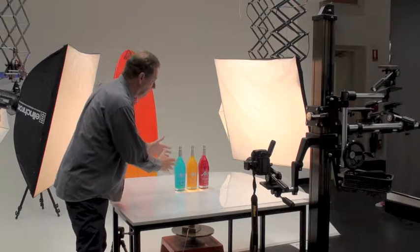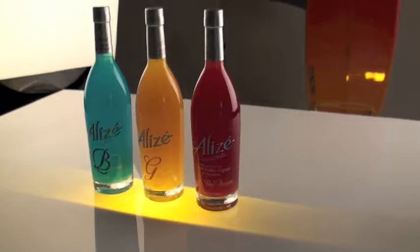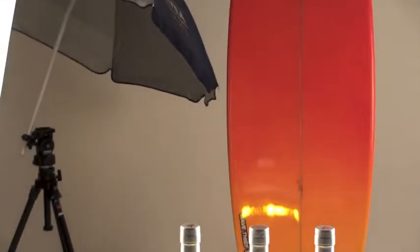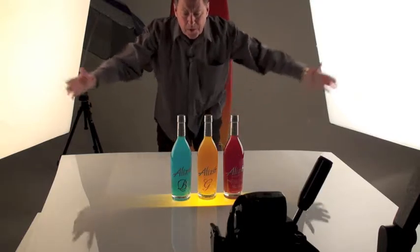We've got to actually set the bottles up here, and what we're going to do is light from underneath. We've put a yellow light underneath. We've actually got a surfboard in the background which we're lighting up separately. We've also got an umbrella, and we've got studio lights at the front.